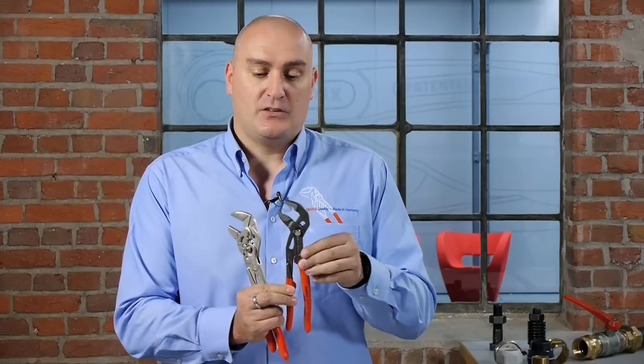The product I'm talking about is called the pliers wrench and as you can see it looks fairly similar to our water pump pliers. The main difference you'll notice straight away is that the jaws on the water pump pliers have serrations on them, whereas the pliers wrench has a smooth jaw.